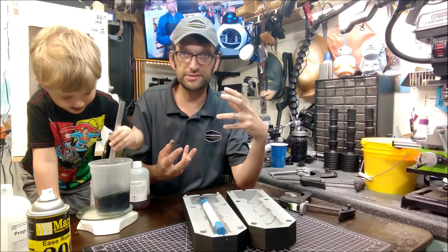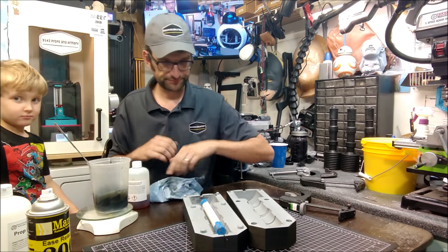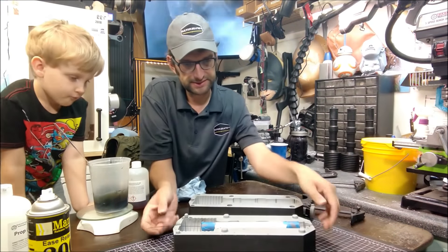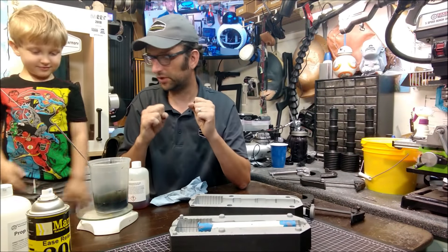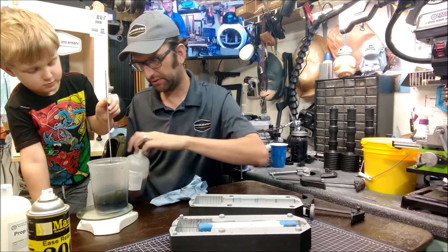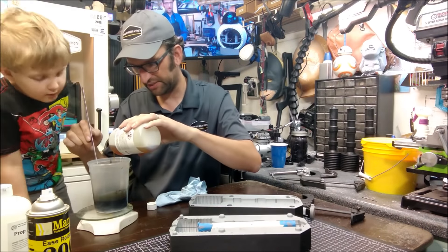If you mess it up and don't get the mold closed, you're going to have a huge ridiculously large seam line on there. All right, so are we ready? I'm going to set this up so hopefully you all can see what I'm doing. You ready to mix? Ready to mix. All right, here we go — the clock is going to start. As soon as we pour this in, we've got less than a minute. And there we go.